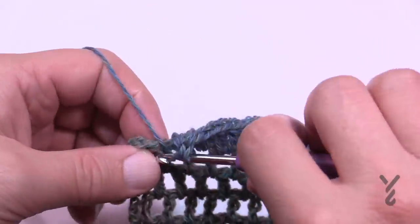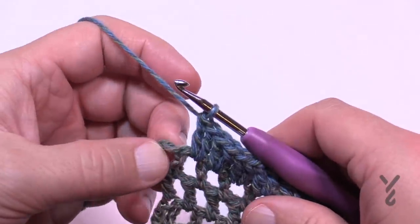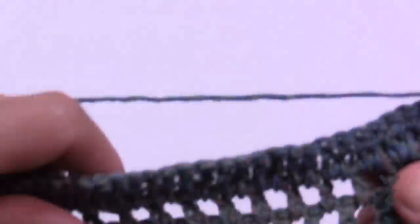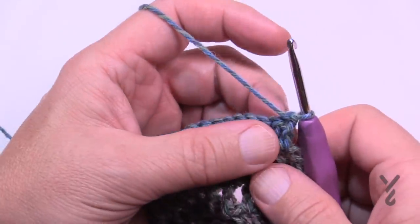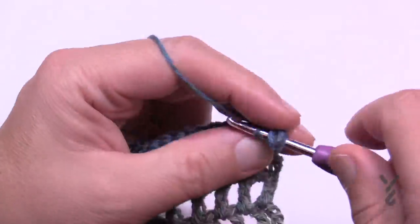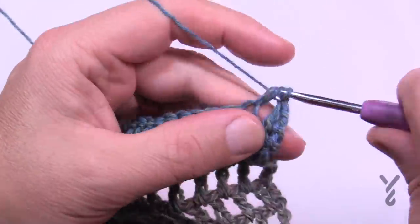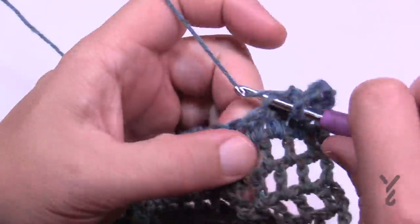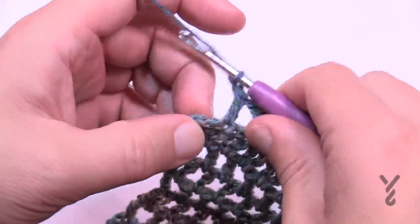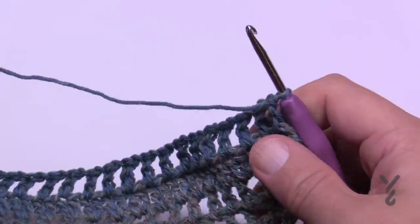At the end of row twenty-six, go into the very last turning chain and apply one double crochet. Row twenty-seven is the same as row twenty-one: chain three, double crochet in the next, then chain one, skip one, double crochet across. End by chaining one, skipping the second-to-last, and going into the turning chain. Row twenty-eight is the same as row twenty-two: chain three, double crochet in the first space, chain one into each successive space across.